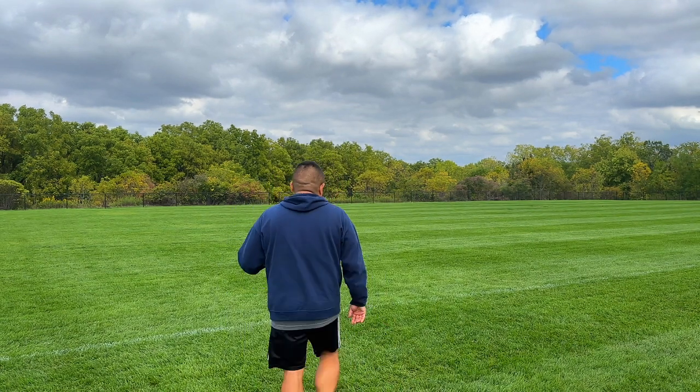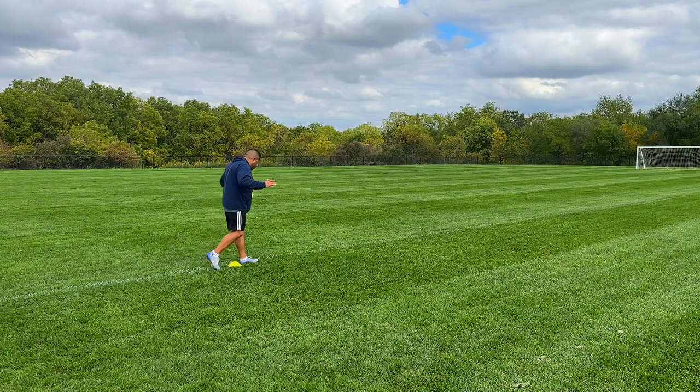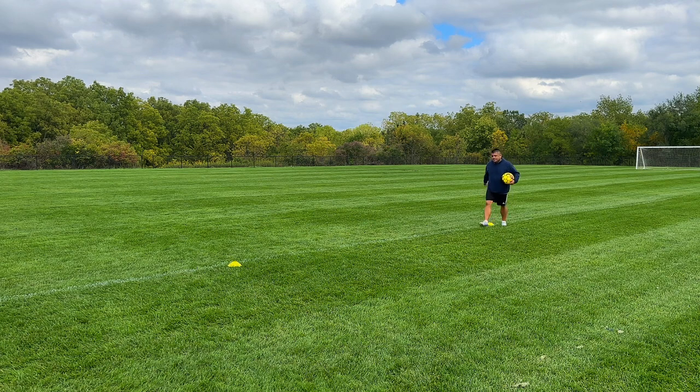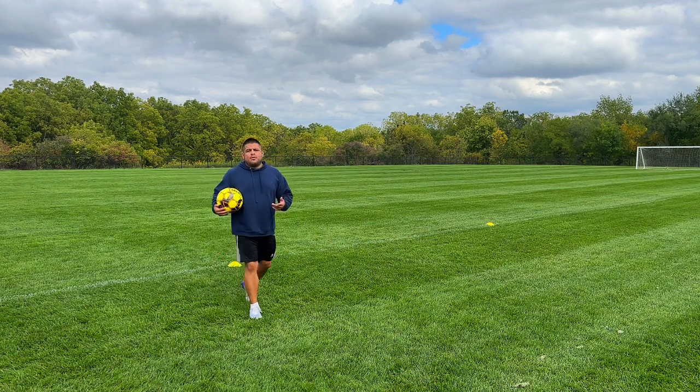So I'm going to show you how to use your steps here. We're going to come about right here and do 10 steps — 1, 2, 3, 4, 5, 6, 7, 8, 9, 10 — right there. Just 10 steps, a good distance away that you're going to be able to dribble.